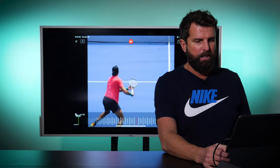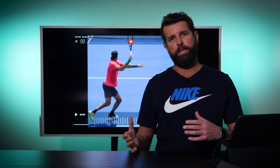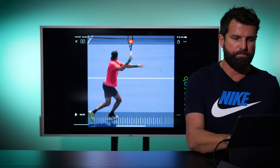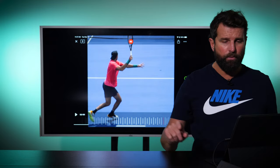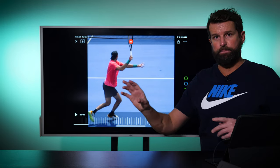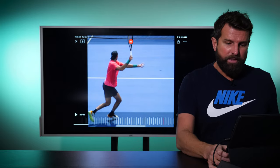Looking at del Potro's takeback, he's got one of the highest takebacks on tour. I don't suggest that us mere mortals — those of us not making a living playing tennis — take the big loop that del Potro has. But what we can all implement is getting our elbow up and away from the body. Del Potro illustrates this perfectly. We want to make sure we're keeping plenty of space between the elbow and the torso. When the elbow tucks in, your lever becomes very small. Imagine a roller coaster — the more it can climb and loop, the more momentum it builds. As the elbow tucks in, that radius and circle become much smaller. Without taking the racket up super high, you can still get your elbow nice and clear from the body, as we see with the Federer forehand.